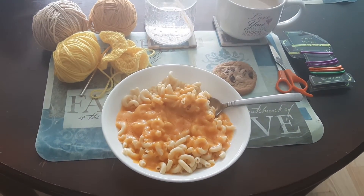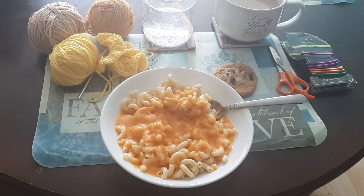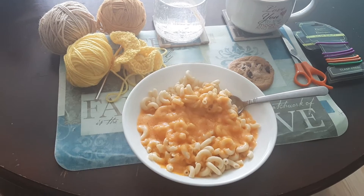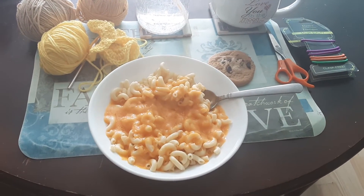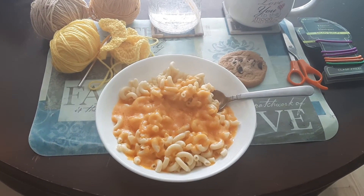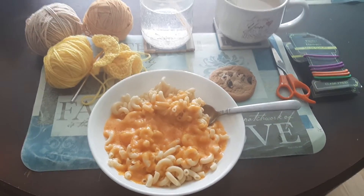Good afternoon everybody. Here is my lunch — some macaroni, elbow macaroni in a bowl with some butter and some cheese that we had in the fridge, with a side order of a chocolate chip cookie.